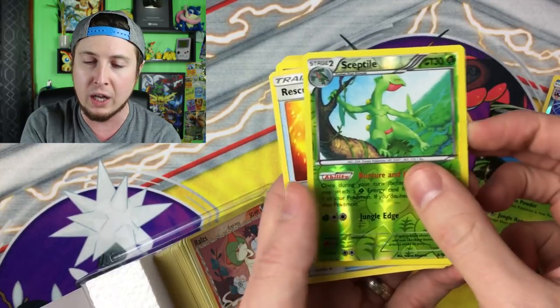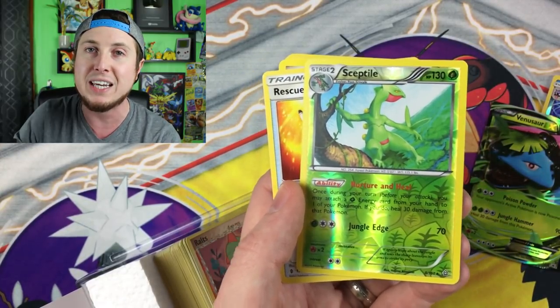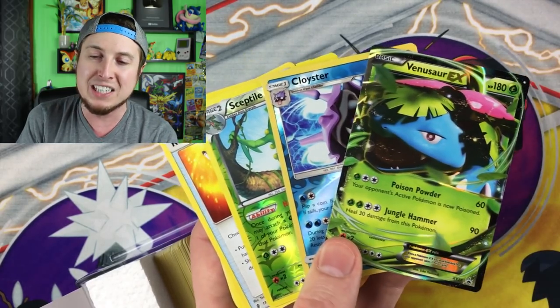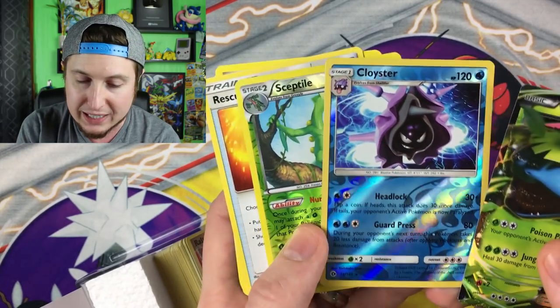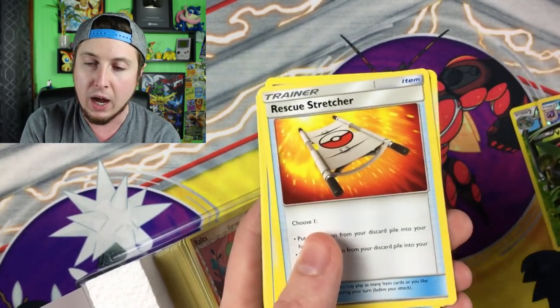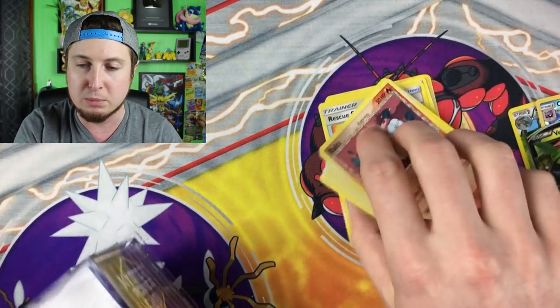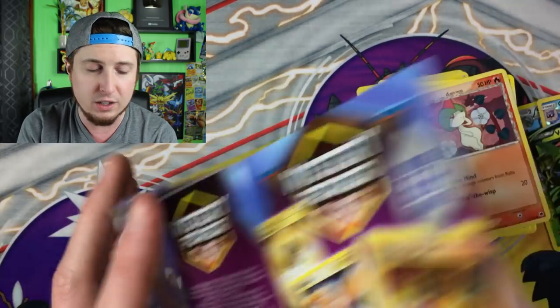And a Sceptile holo. So luckily, we were one of the few to get the two foils plus the EX, GX, or special card — I am happy about that. Is it worth $20? Probably still not in my book. The Cloyster is a rare though, which is pretty cool. So now we can just kind of go through this and see what else comes inside.